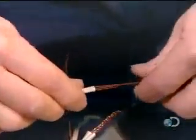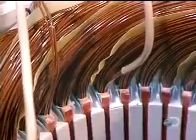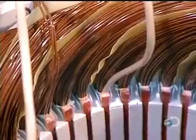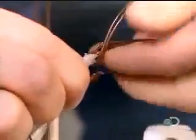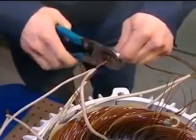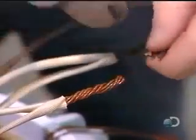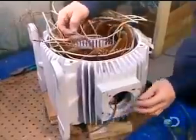Once all the coils are inserted and insulated, workers begin preparing the connection. They slip an acrylic insulation sleeve over both ends of each coil — thirteen coils, twenty-six ends. They then group these insulated wires into large power cables. The number of wires per cable varies according to the speed and voltage of the motor.